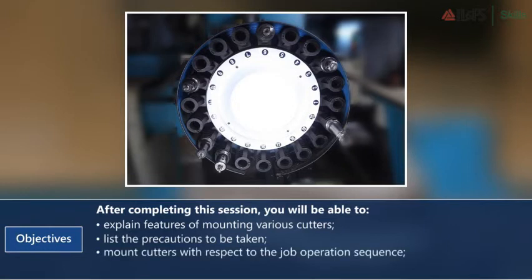Mount cutters with respect to the job operation sequence, and set the tool offset position.